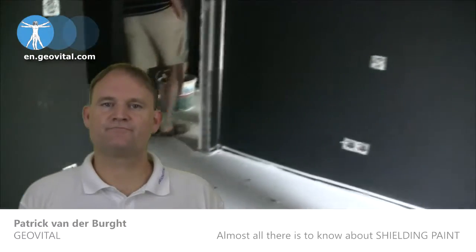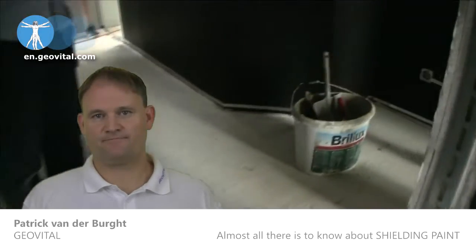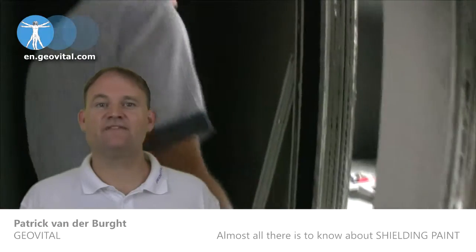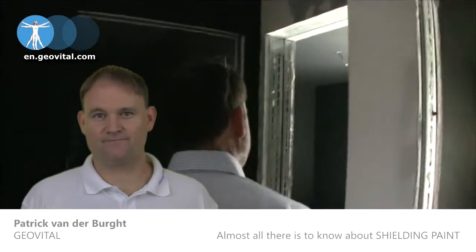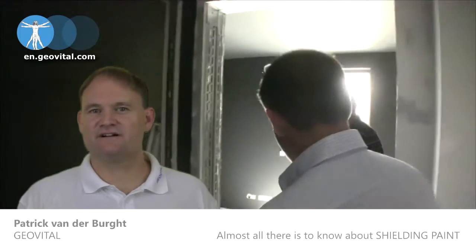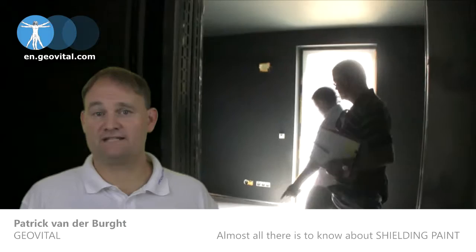The approach to shield a room: the normal approach is to shield walls and ceiling. If someone is on the first floor or higher, then the floor should be shielded as well. Paint can be tricky for that, as often there are timber panels that are tricky to ground, or concrete floor that has a lot of traffic.